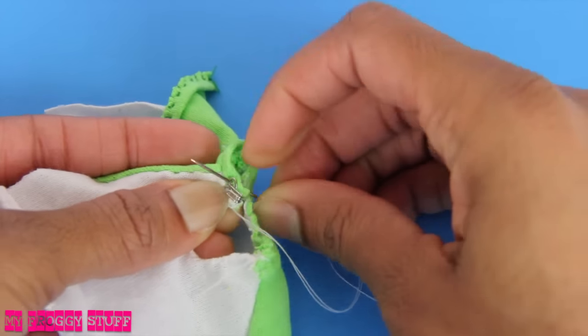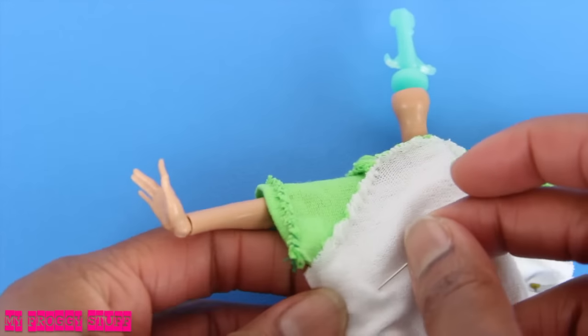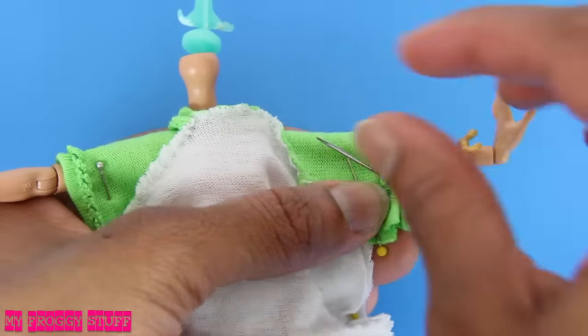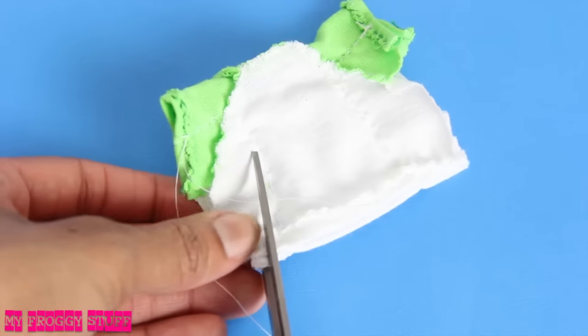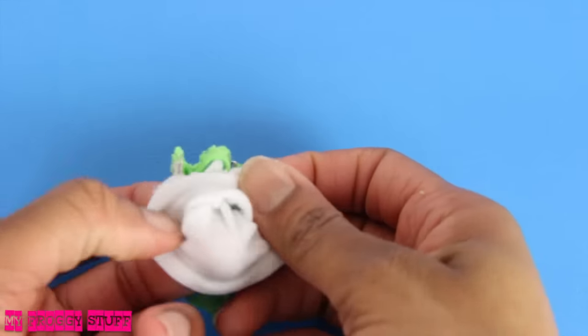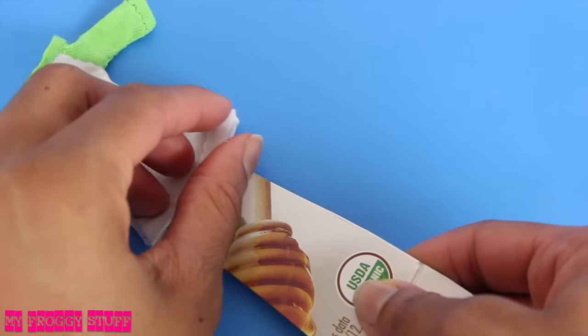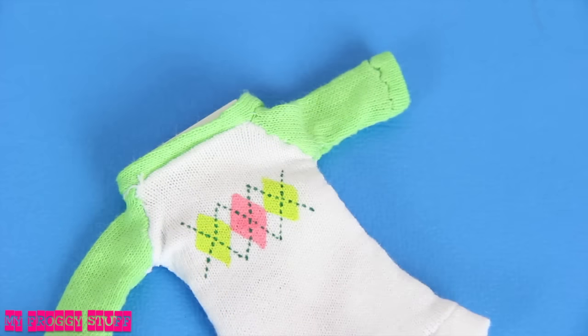Sew a hook and eye on the back of the collar, place it on the doll inside out, use pins to fit it to the doll's form, then sew down the sides, removing the pins as I go. Remove the shirt, then trim off the excess. Turn it right side out, slide a small piece of paper board into the shirt. I make a design using craft paint, then allow it to dry.